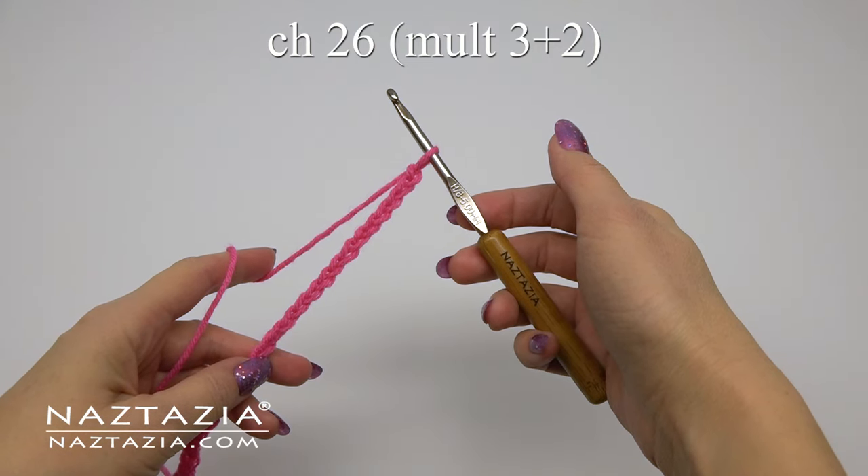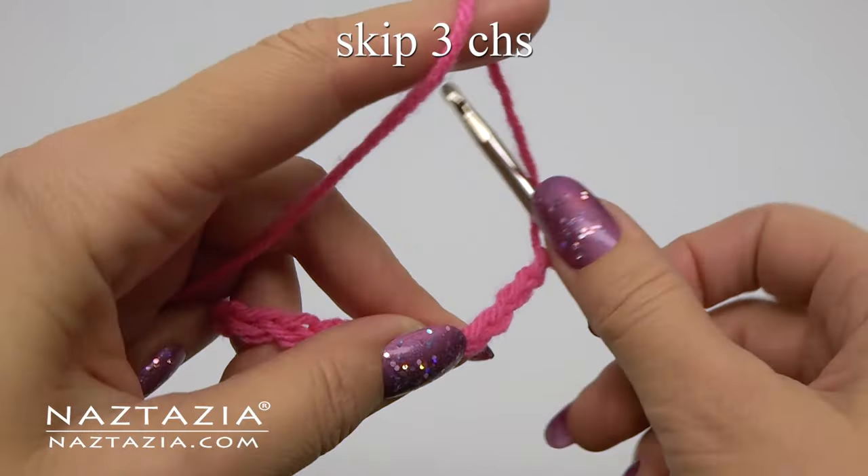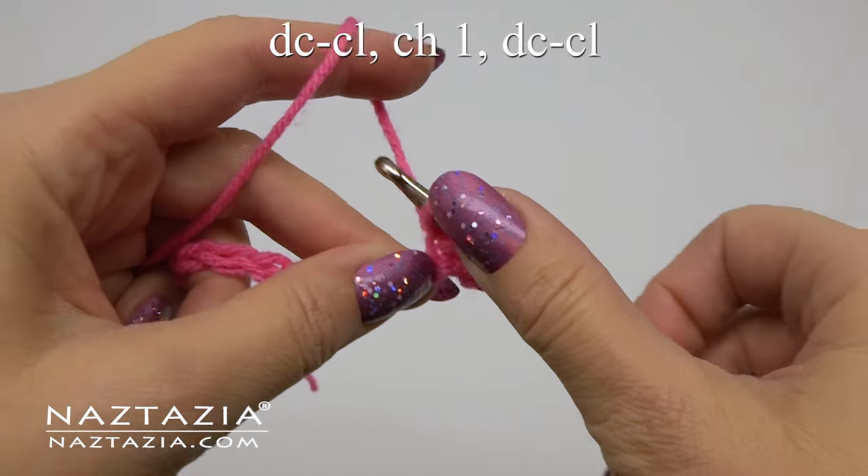To begin, chain 26, or any multiple of three chains then add two more chains. In the fourth chain we'll begin our double crochet cluster stitch.